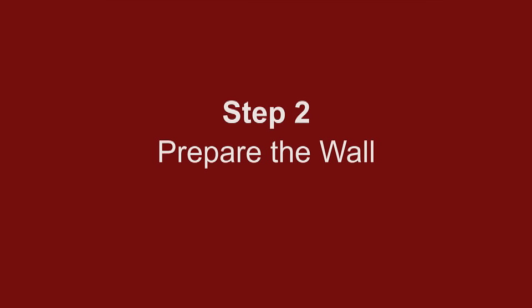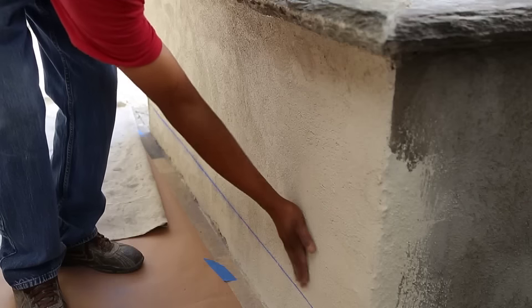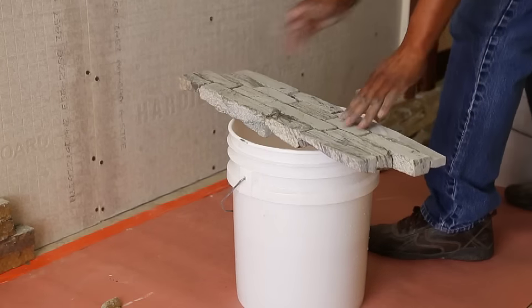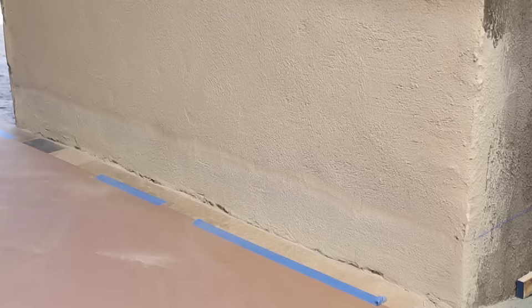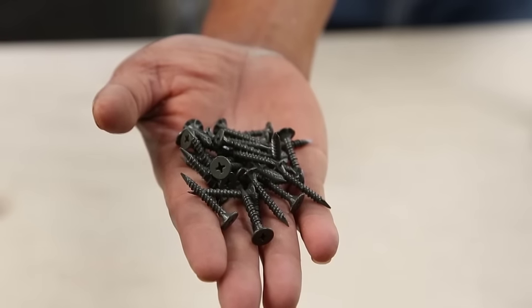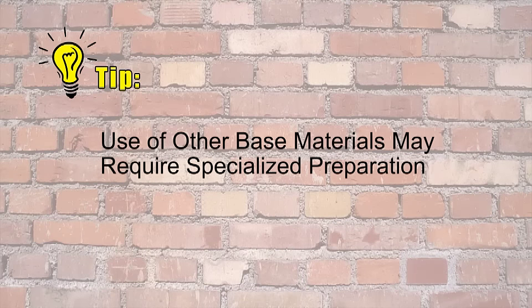Step 2: Prepare the wall. Ledger panel veneers will adhere to cement block walls or a cement board that is properly attached to a wall. For proper adhesion, be sure that the installation surface and the back of the ledger panel are clean, dry, and free of any dust or debris. Ledger panels can be installed over existing masonry block, scratch coat wall, and concrete that are designed for masonry. Use of proper backer board screws is required when backer board is used. Tip: use of other base materials may require specialized preparation.